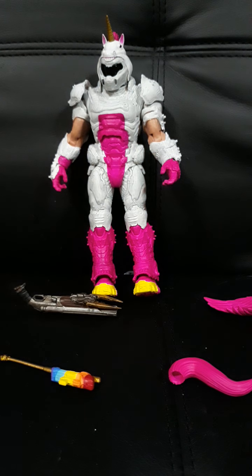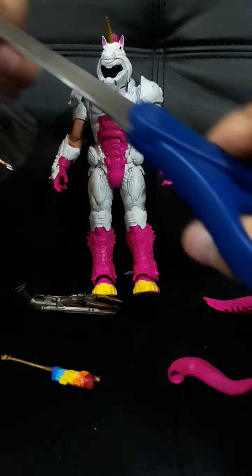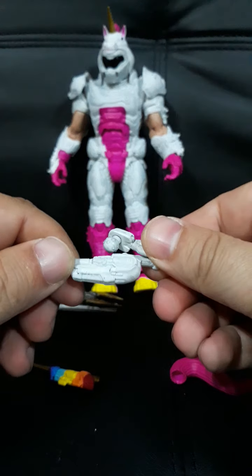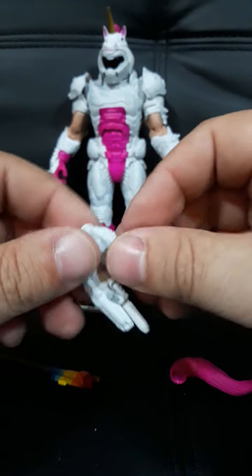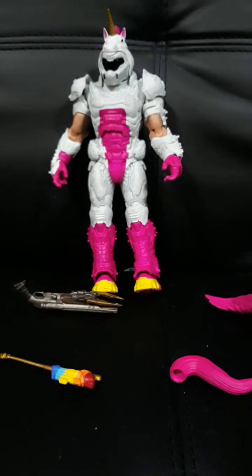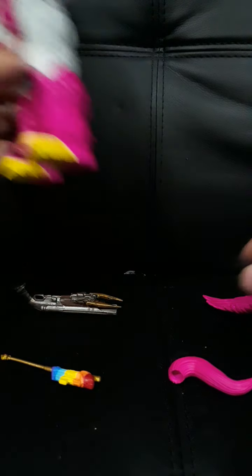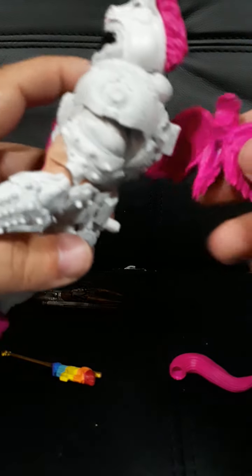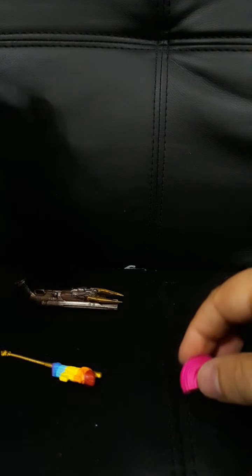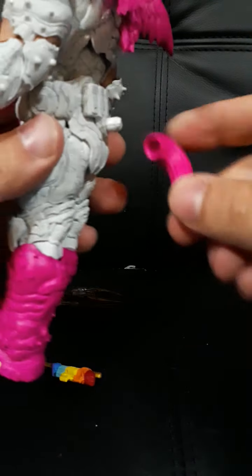There's the other weapon. Cut that weapon loose. That goes in the back. Now that's neat. Here we go. Fit solid. There we go.